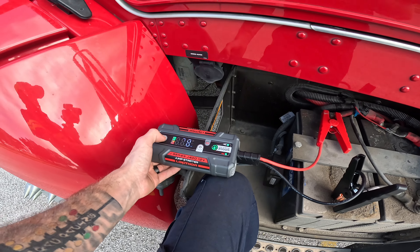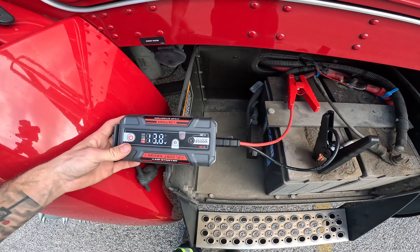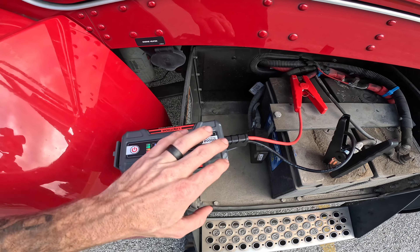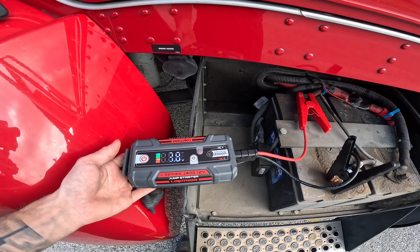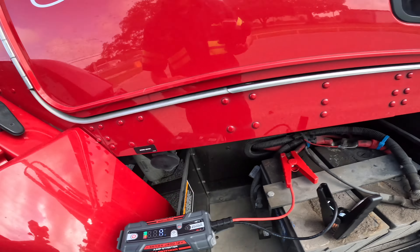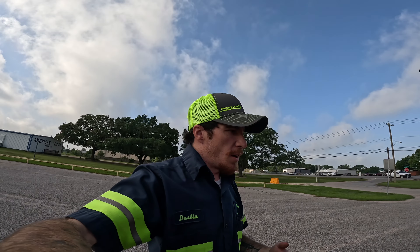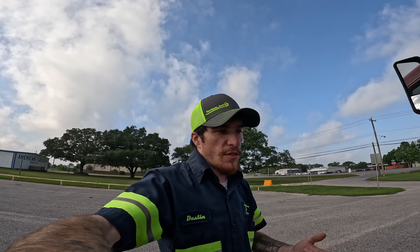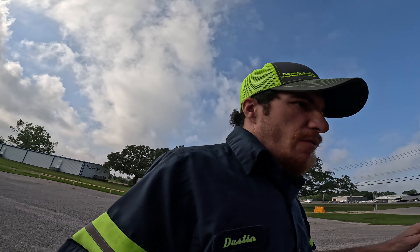So if this battery was dead, it would be more than enough to start it. You can also press the power button once and when it stops trying to jump and it only reads voltage, you can use this like a voltmeter. One of my favorite things is being able to see if it has alternator output — to see if maybe the battery's dead, you started it, but now you want to see if the alternator is even charging.